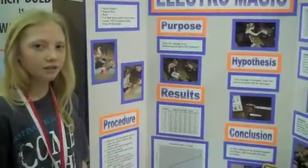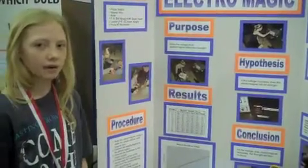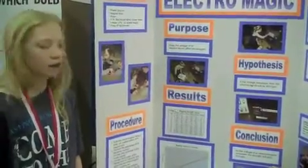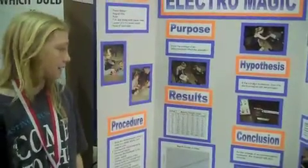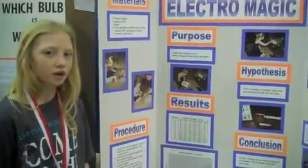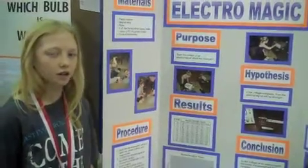We placed our gauss meter a quarter of an inch away from the electromagnet so it could measure the strength. For the experiment, we adjusted the voltage starting at 0.0 volts and increased by 0.5 volts every time, all the way up to 6.0 volts. I noticed that my results always went up by about 20 units each time, which I thought was pretty cool. I made a line graph and a table to show my results. My hypothesis was that if the voltage increases, the strength will also increase — and the conclusion was correct, because every time we increased the voltage, the strength also increased.